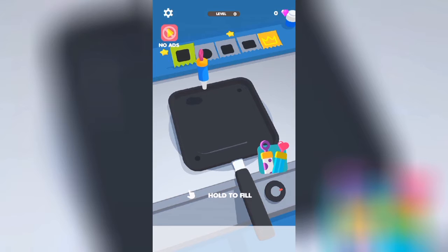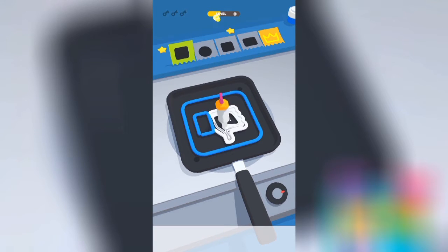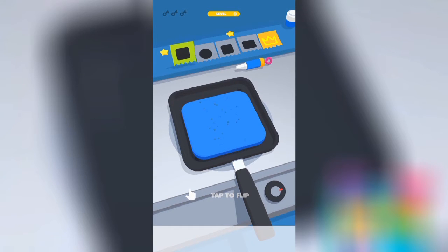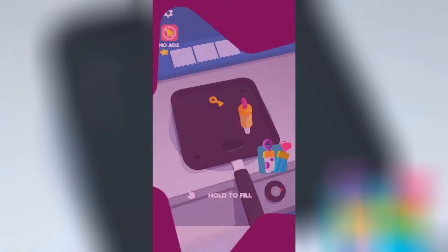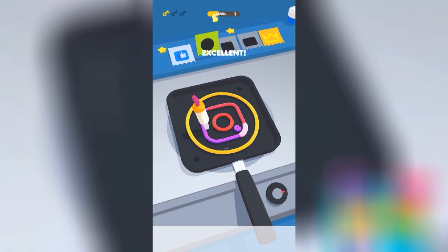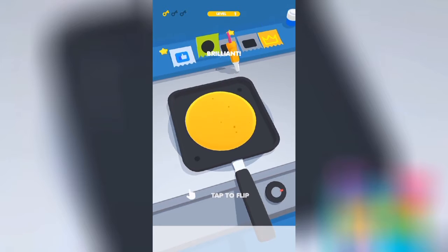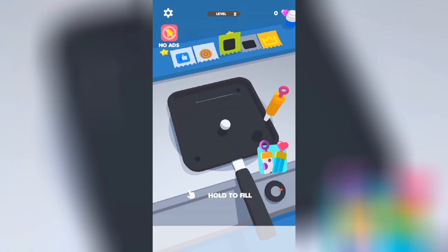Hey everyone, welcome to pancake art! That's cool — I got it. What a nice pancake. Gonna use some Nutella later.